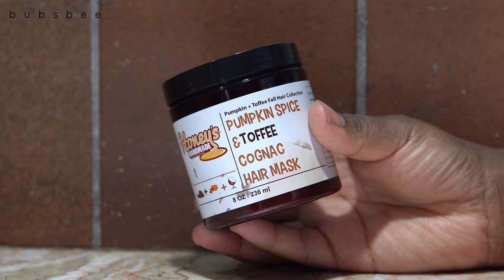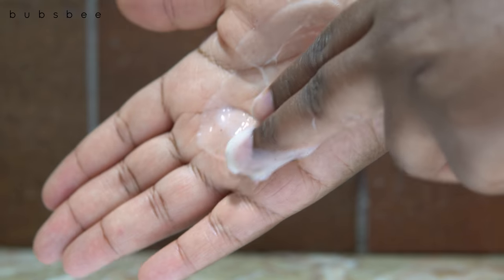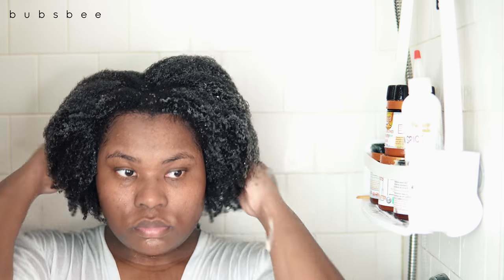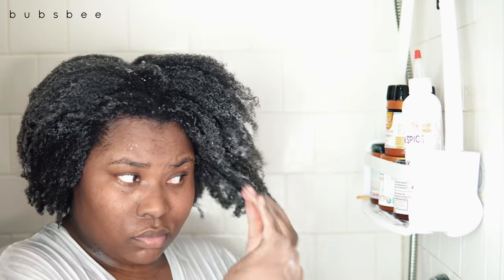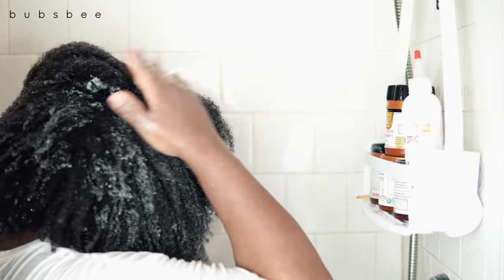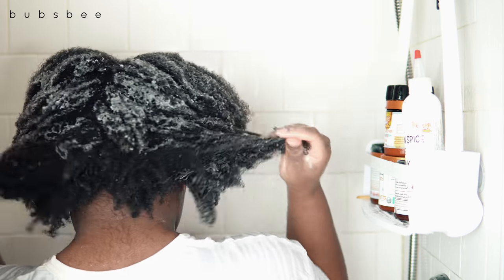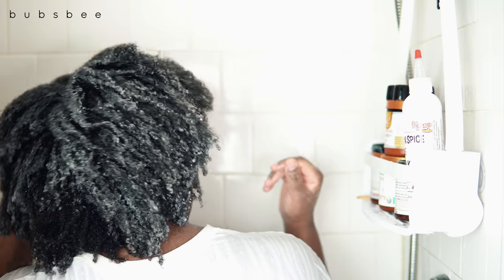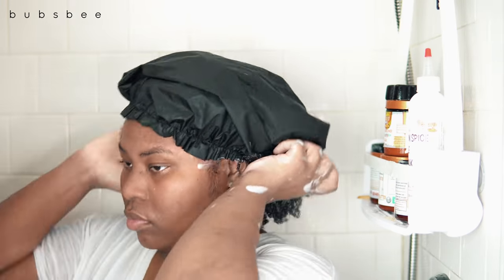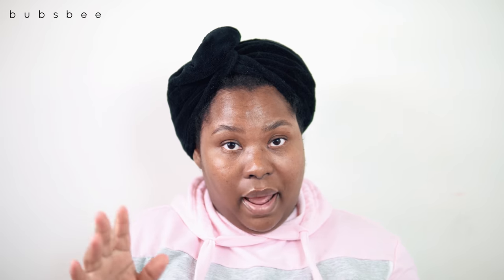Getting into the pumpkin spice and toffee cognac hair mask — this was so creamy and very liquidy right out of the container. My hair loved it. I prefer thicker conditioners, but if a thinner formula is packed with moisture, my hair still responds very well. My hair immediately soaked this up — it felt incredibly soft and silky, almost like there was silicone in it, though there isn't. My hair really enjoyed the application.